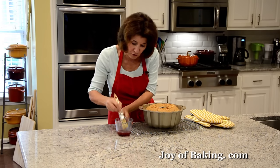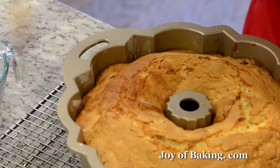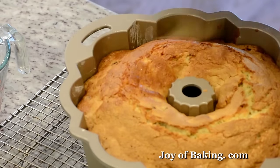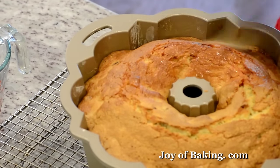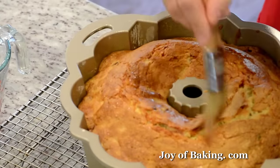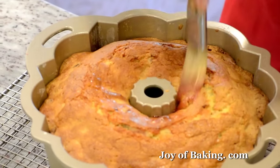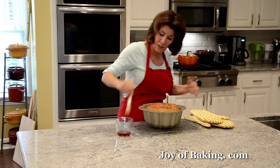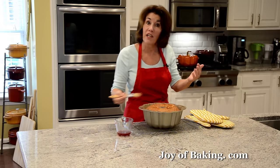Take a pastry brush and brush the top of the cake with some of that reserved juice — you can really smell the lemon and a little of that cherry brandy. Use about a third of the cranberry juice, then let the cake cool for about 15 more minutes in the pan before removing it.